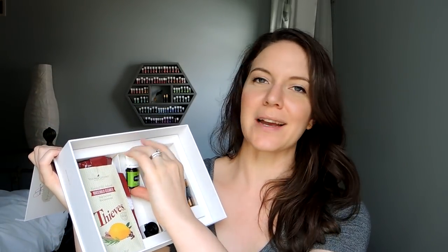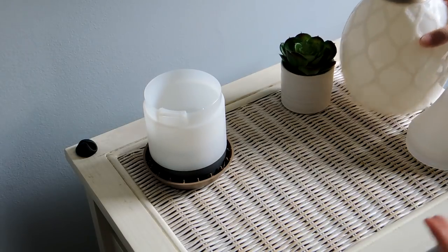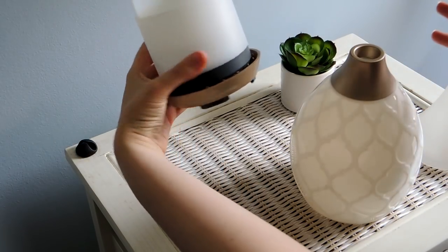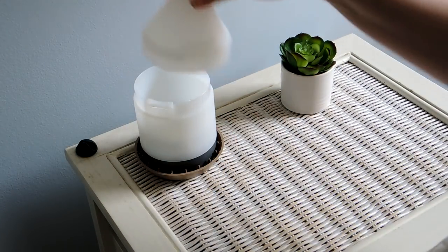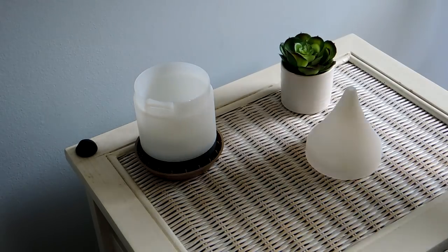Let's go ahead and get the diffuser set up. I'm going to recommend diffusing Stress Away or Northern Lights Black Spruce — whatever you have in the bottom of the box — because I love that essential oil and it smells so good. Here is the Desert Mist Diffuser in its pieces: we have the base, the funnel that goes on the base, the cover, and the power cord.